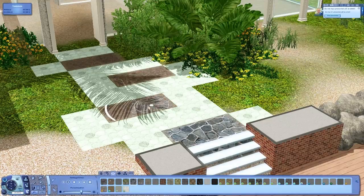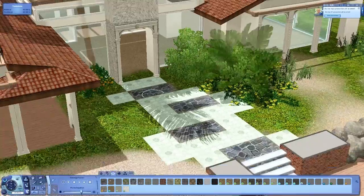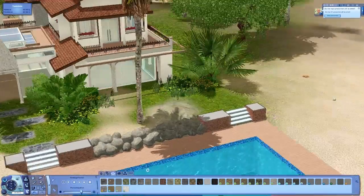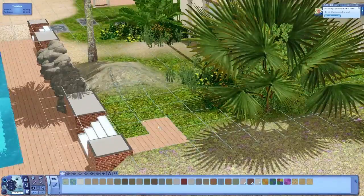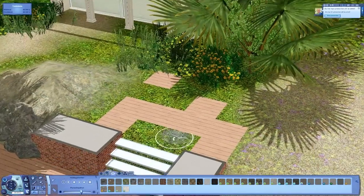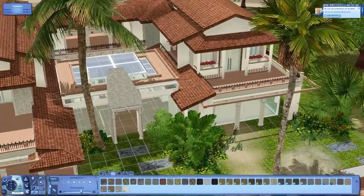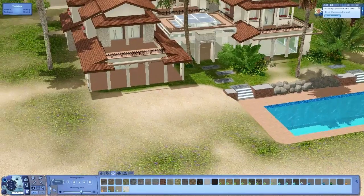It didn't take too long to do the backyard garden. I'm changing up the terrain painting again because I didn't really like the pathway - I'll change that later as well to add more details.